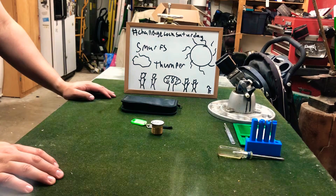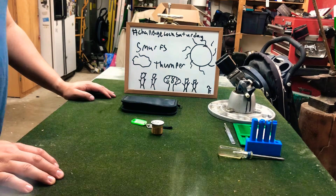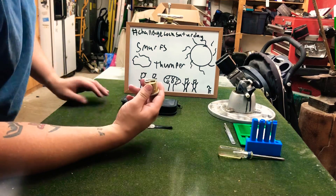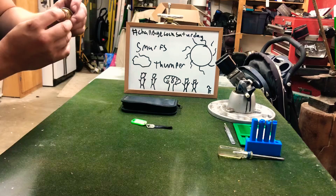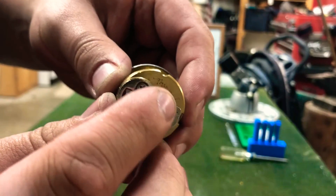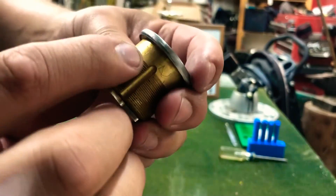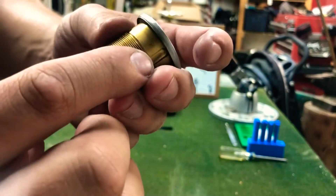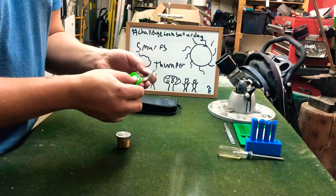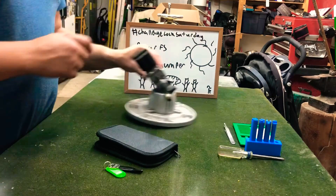Hey guys, RunePooker here for another lock picking video and today I got another challenge lock for you. This one is Smurfs by Thumper and he made his out of a Kwikset mortise cylinder. The only engraving on this lock that I can see is very lightly here — he engraved Thumper — and on this side going around, he engraved Thumper as well. We got the mummified key here, it says Smurfs Thumper on here. So let's get this in the vise and see if we can get it open today.